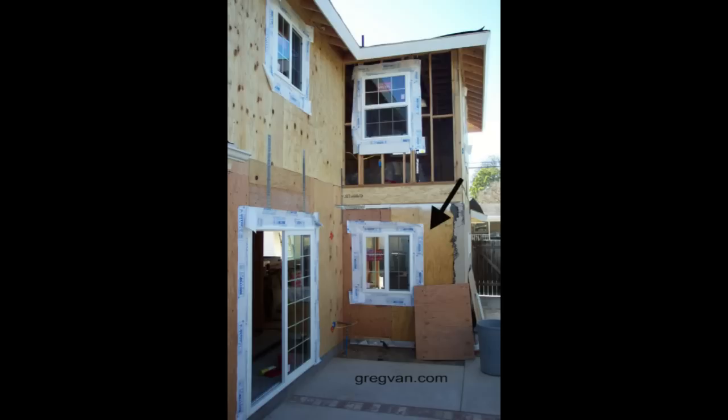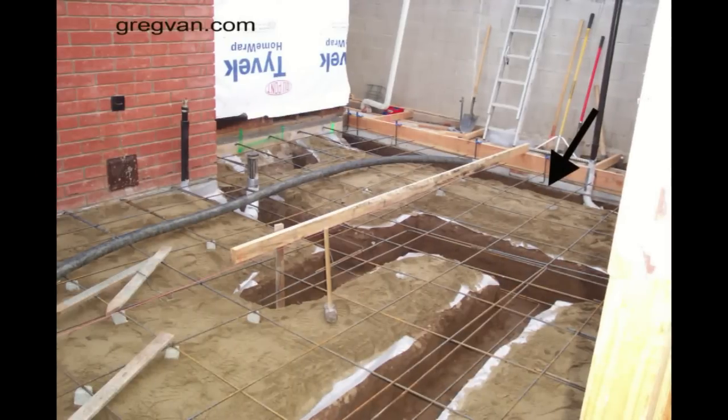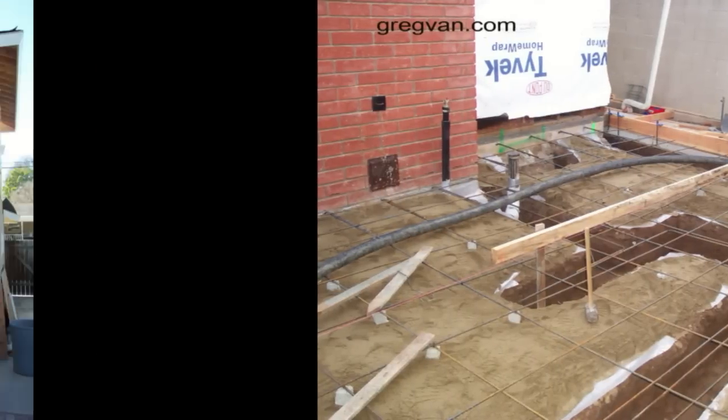The first part of a load-bearing wall for a two-story home would be the bottom or lower wall. Then you would have the floor joists or the floor framing that would sit on top of that wall, and then of course you would have another wall — the second floor wall or upper wall — sitting on top of that floor.